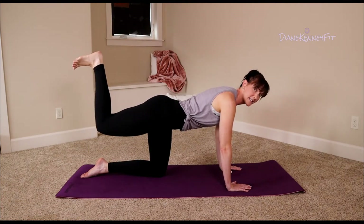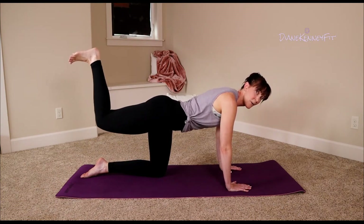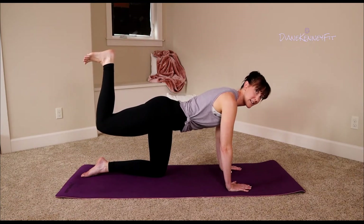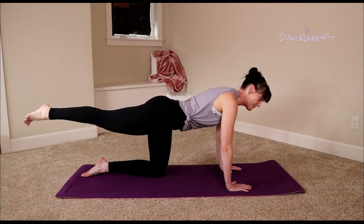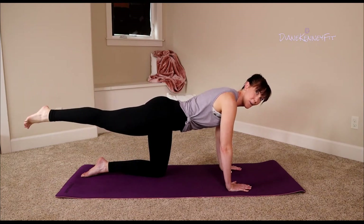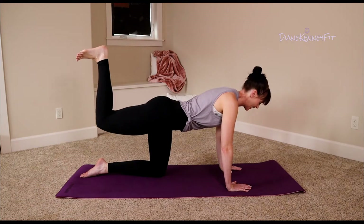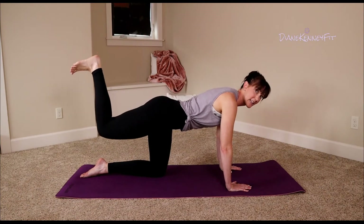Drop those shoulders away from your ears. Two more here — hold, point that leg, hold, engage your core, reset your body. Bend that knee, hold, point your leg, hold, bend it up, hold — yes! Push, hold, bring it back up to 90, hold. Little pulses: lift, lift, lift. What are those abdominals doing? Pulling back in — we got this!